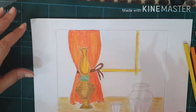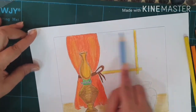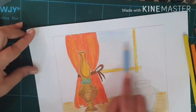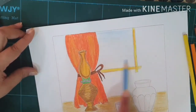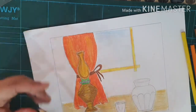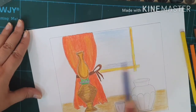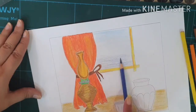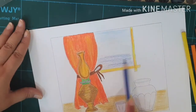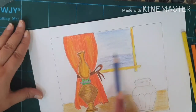Now I'll take a lighter shade of blue for the window — the top part of the window — with a light blue color, just a little shade. After doing this I'll take my dark blue color and add a darker shade of blue towards the bottom. Just darker blue shades, and a little bit random towards the top also.